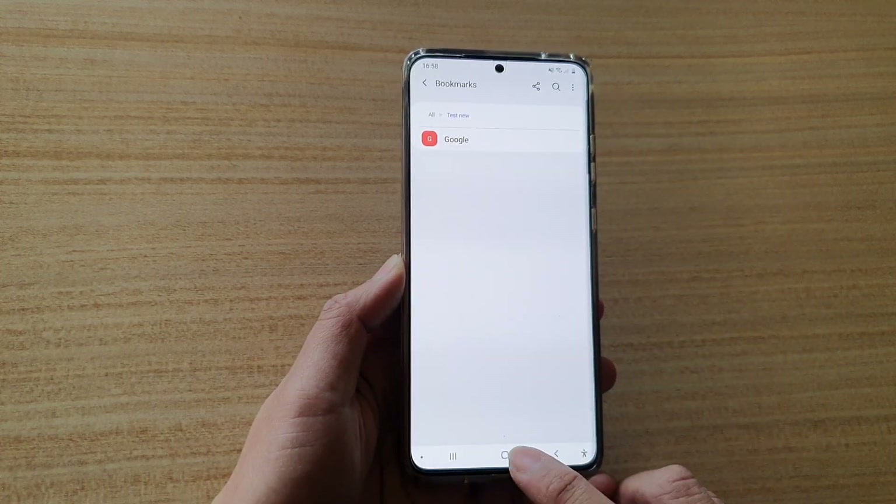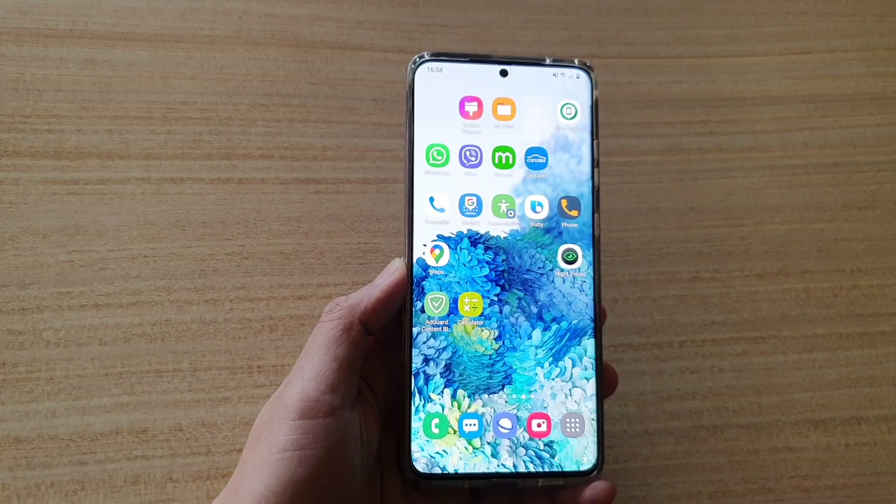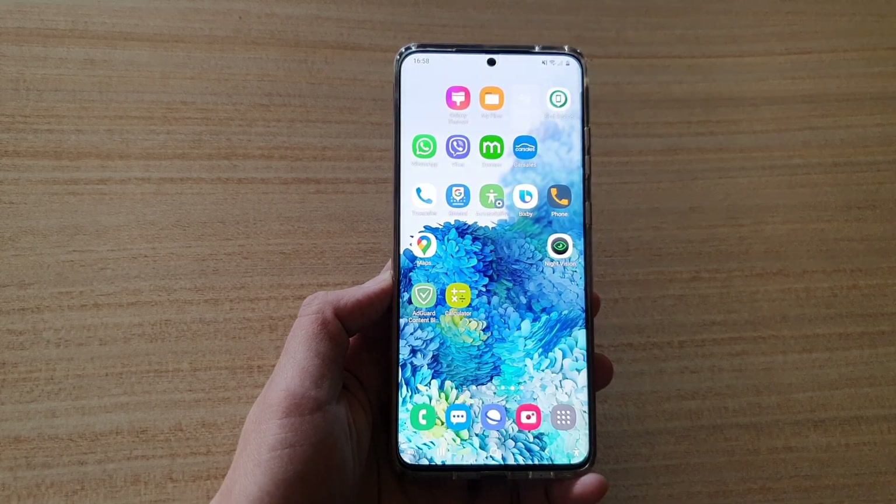And that's it. Finally, you can tap on the home key to go back to your home screen. Thank you for watching this video, please subscribe to my channel for more videos. Cheers.